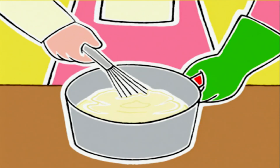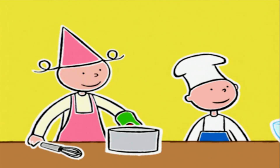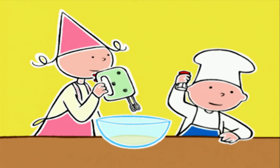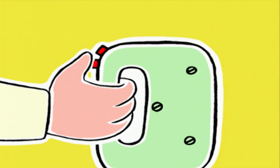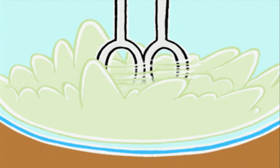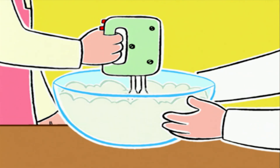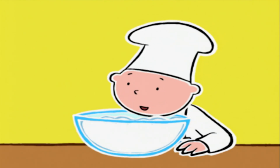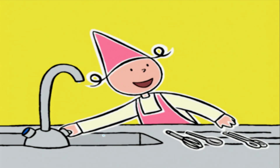Je te fais confiance ma grande ! On met la préparation de côté et on va battre les blancs en neige. Avant, on va ajouter sur les blancs un peu de sel. On commence à vitesse lente pendant 30 secondes, puis à vitesse moyenne jusqu'à ce que les blancs deviennent bien mousseux, mais pas trop fermes — s'ils sont trop fermes ils retombent à la cuisson. Vous êtes de vrais chefs, c'est comme des nuages !